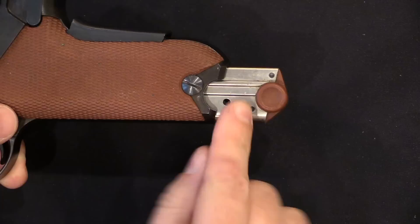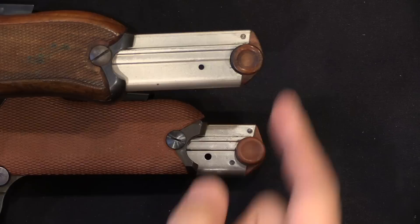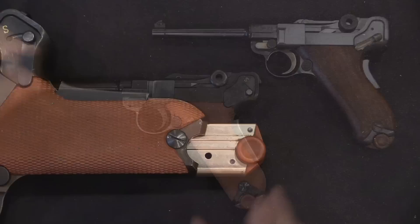The other improvement they made is that they have two pins holding the magazine floor plate in place. Every other version of the Luger out there has just a single pin at the back, and this often leads over time to the floor plates being kind of loose on these guns. Not a problem on the Swiss 1929 version.